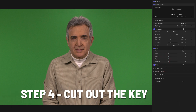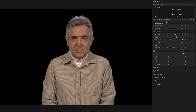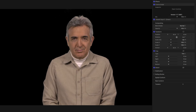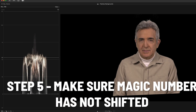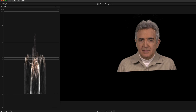We'll uncrop the image and move on to the next step, which is to cut out the key. I use a Hawaii keyer, and I've already optimized the key. But we should check and make sure that we are still at 53 IRE units. Let's just bring it up a little bit from the bottom, and we can see that we certainly are. So we're okay.